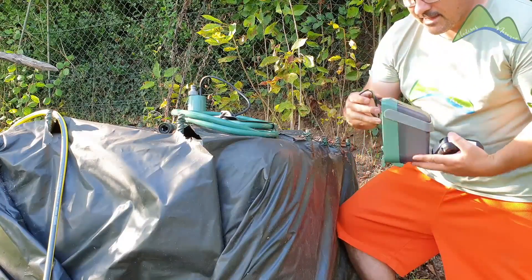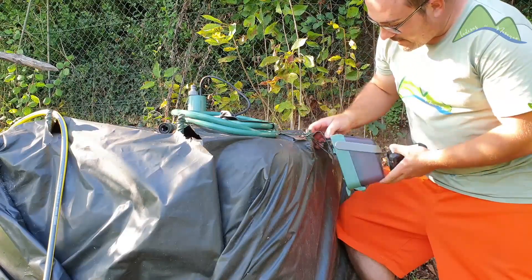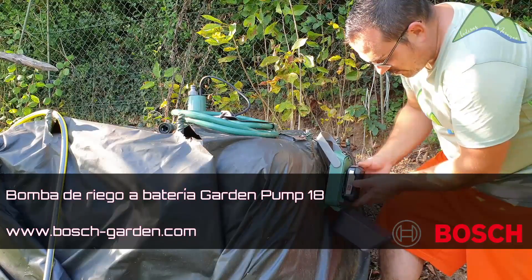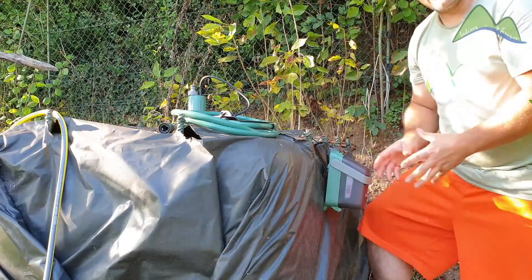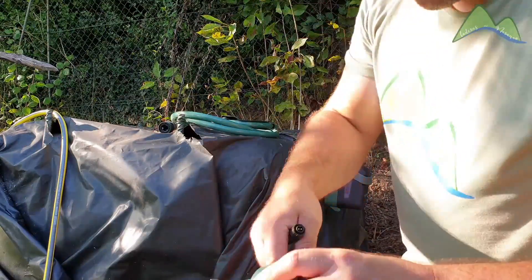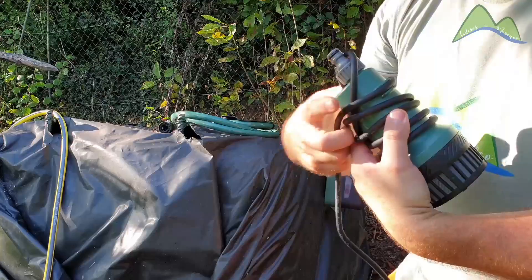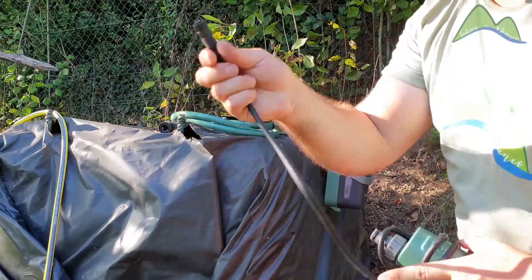The setup is very simple. Although it comes with a support to anchor to a wall, in this case I am going to place it on the tank. I am going to anchor it with a hook onto a wire I have here, like this. I have fixed the part holding the battery, connected it, and now I am going to mount the pump. One thing I really like about its design is the cable management system — if you have a very long cable, you can click here and use only the length you need.